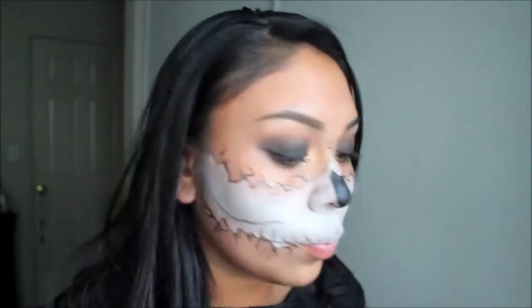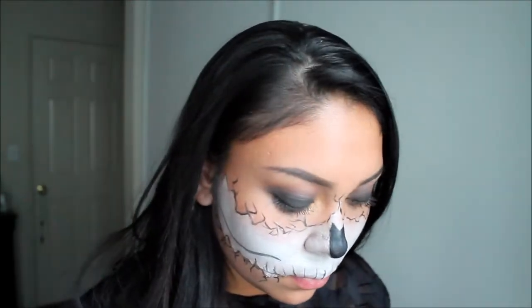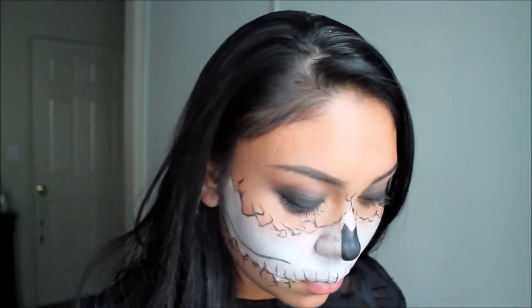I find the easiest way to outline the bottom of your cheekbones is by sucking in your cheeks and then drawing a line where you would usually contour.